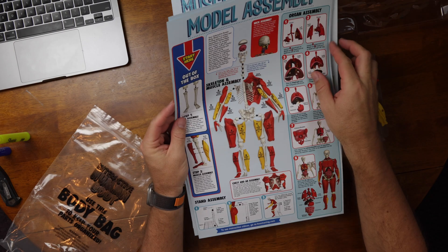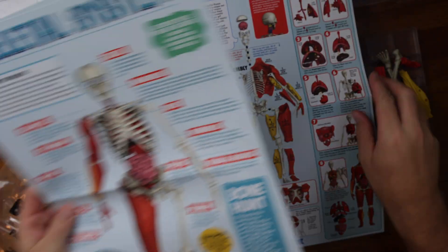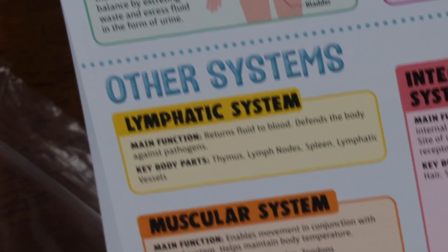The educational materials that come included in each packet are quite different as well. The Interactive Human Body comes with three almost mini poster-sized educational sheets that spend varying amounts of time focusing on each organ system. Even though a considerable amount of that time is spent on the musculoskeletal system, it at least mentions all 11 organ systems — some of them rather briefly, however, considering it used a total of 19 words discussing the entire lymphatic system.